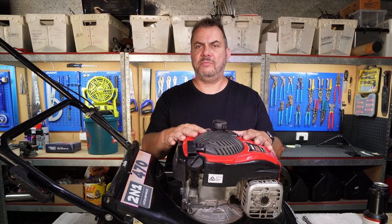Welcome back to Mike's Man Cave and welcome back to another video. In today's video I'm going to show you how to service your push lawnmower.